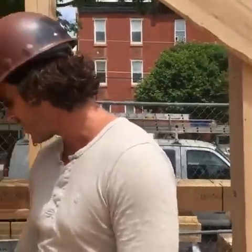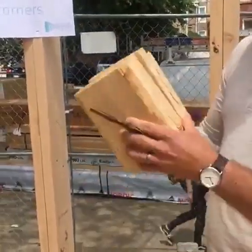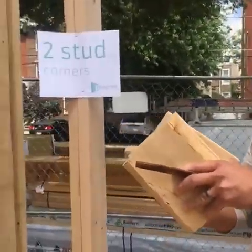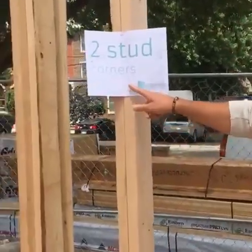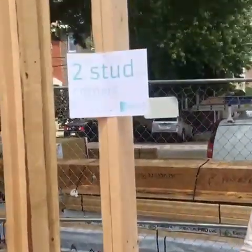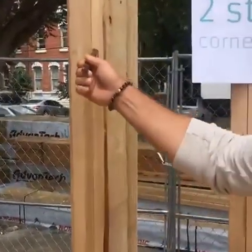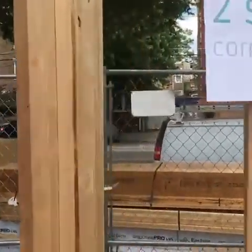We're right in the middle of framing right now at Arbor House. The first thing is our corners. In a normal house, they just pack it full of studs — you have four, sometimes five studs making up a corner. Here we have two-stud corners. Two is all you need; it's plenty of strength, and it allows us to get insulation back in here so you don't have a bunch of studs sucking heat and air conditioning out of your house.